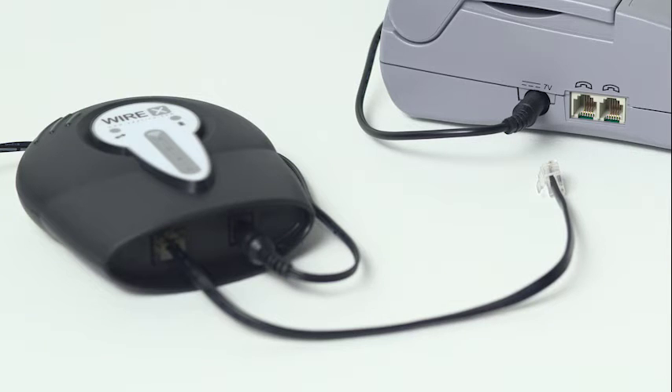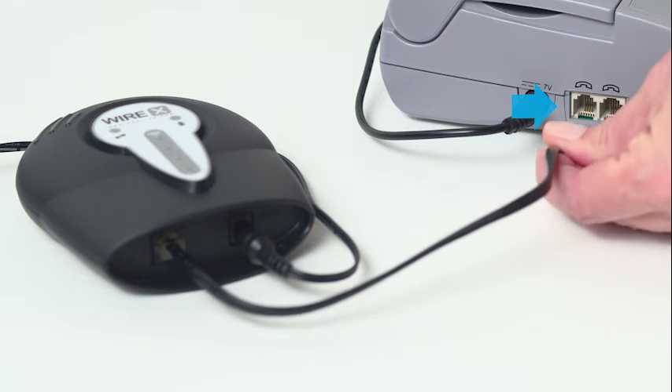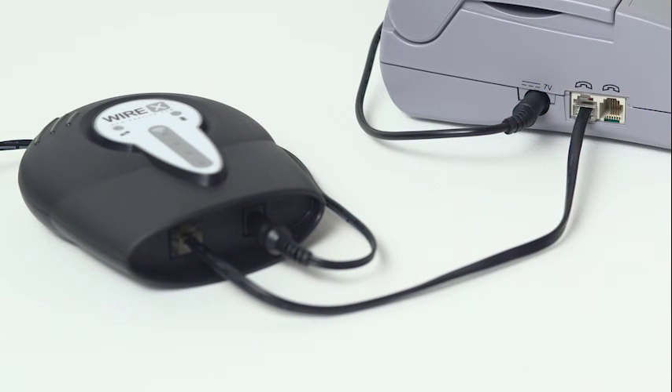Next, we'll connect your new cellular accessory to your CareLink monitor. Just insert the end of the phone cable from the cellular accessory into one of the phone jacks on your CareLink monitor. Push it in until the clip snaps into place.